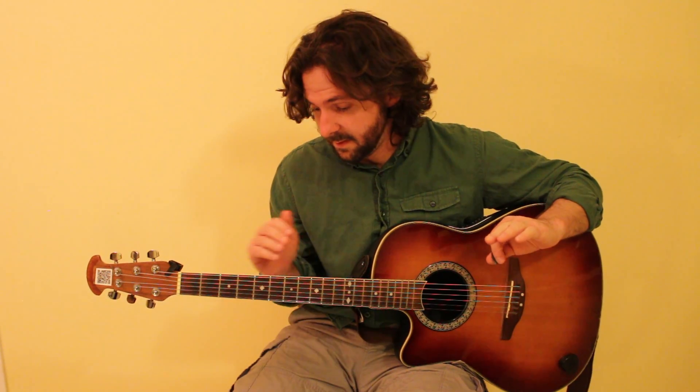And the entire song just uses those three chords, and that's it. So let's play through the song.